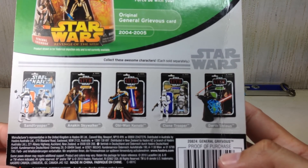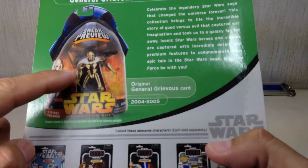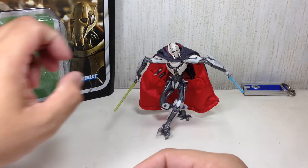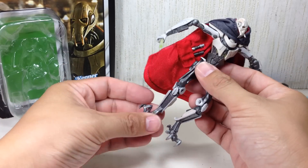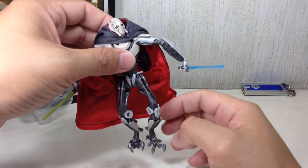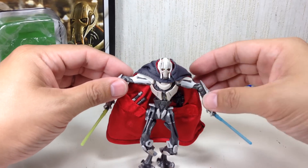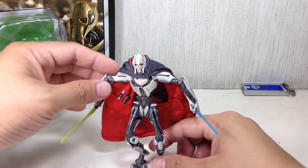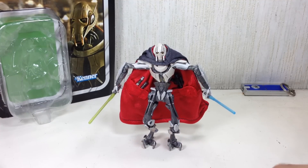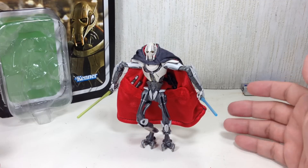Way back in 2010, I think. It says on the packaging 'some poses shown may require additional support' — really, all poses will require additional support. This is the Revenge of the Sith figure. A lot of fans are saying this is the definitive General Grievous, and yes, it may be the definitive one. But it certainly is not the most fun General Grievous. It looks great as a display piece, looks great on the card, but beyond that this is a horrible play piece.